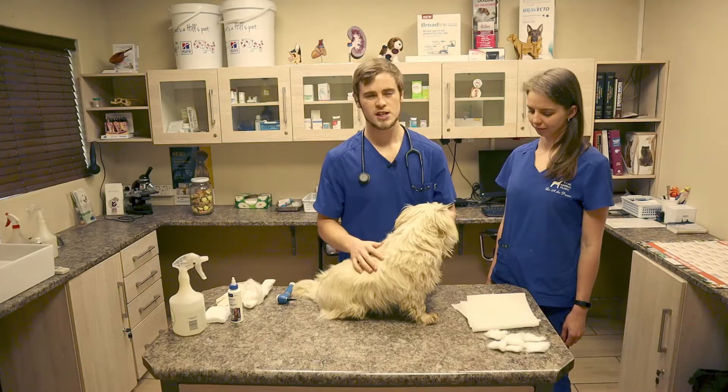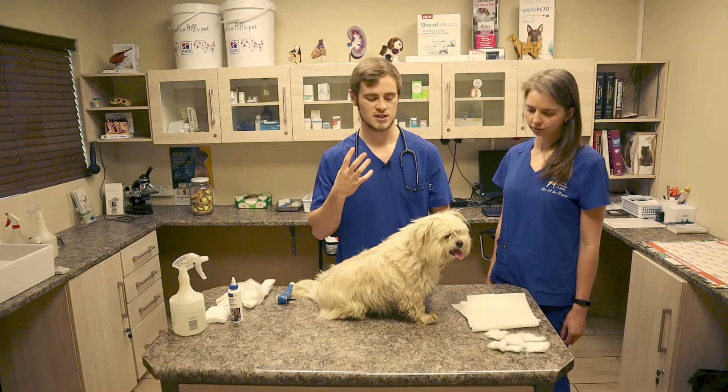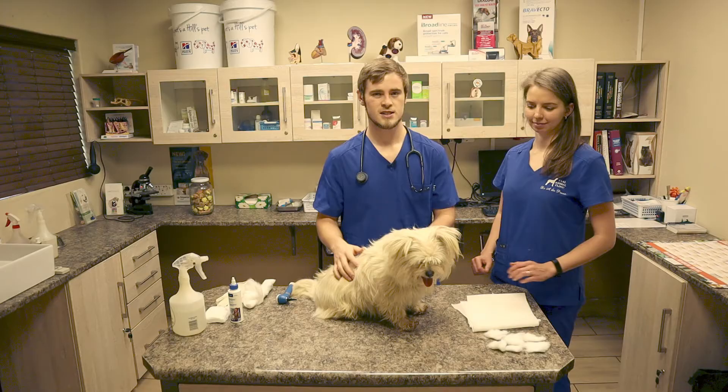So usually when your dog starts scratching his ears, shaking his head, and you've got this foul-smelling discharge that almost smells like corn chips, it can generally be an indication that there's something funky going on inside the ears.